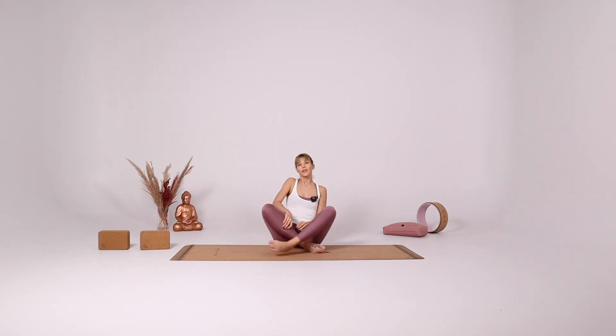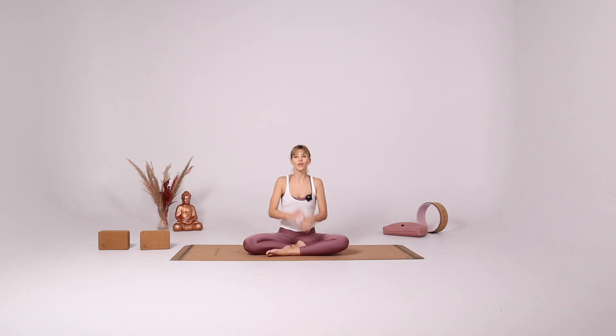And slowly come up. Find your way down onto the mat. Lie down on your back and relax the body. Open your legs wider than hip distance apart and your arms wider than shoulder distance apart, turning your palms up. Relax for Savasana as long as you like. Thank you so much for practicing with me today. Sending you love and kindness.